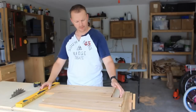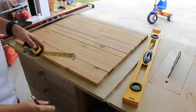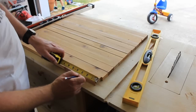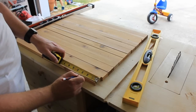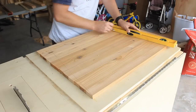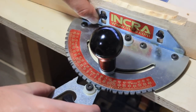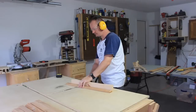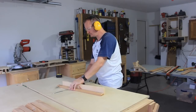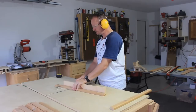Once I had that done I lined them up and marked three inches in on each side, then connected the dots. That angle came out to roughly ten degrees, so I adjusted my table saw miter gauge to match and cut one side of each slat. Then I readjusted my gauge to ten degrees the opposite way and cut the angle on the other side of the slats.